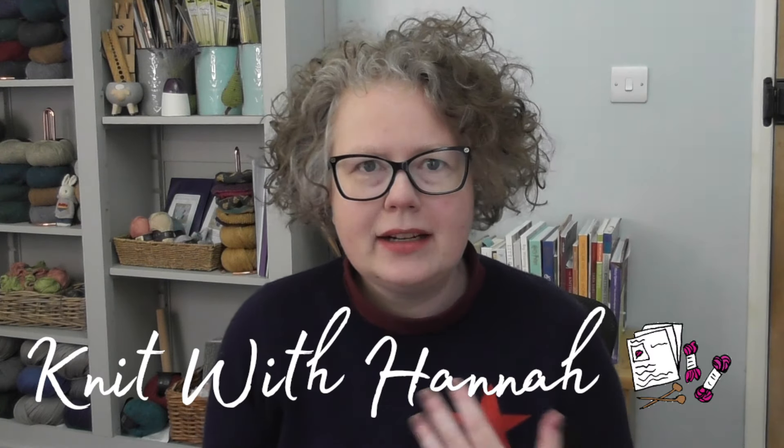Hello and welcome to Knit with Hannah. I'm Hannah. We're talking about the knits today that we are knitting for the Knit Along, and we're talking about all sorts of other things as well.